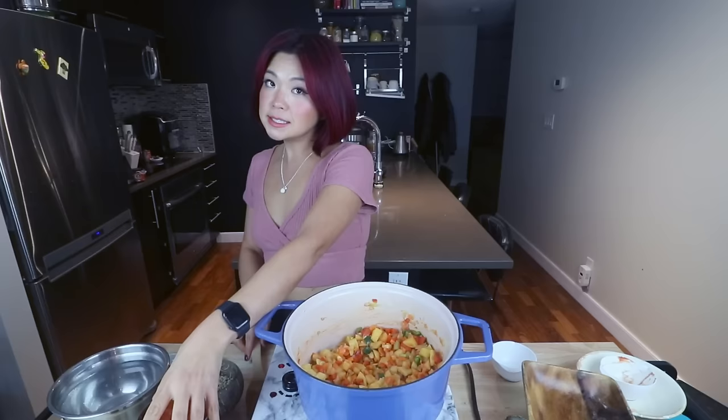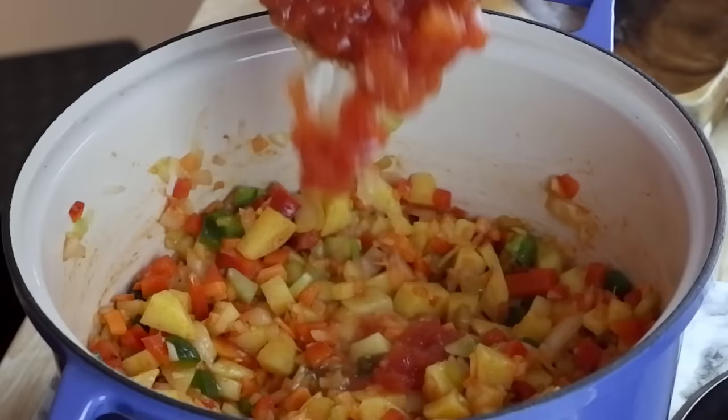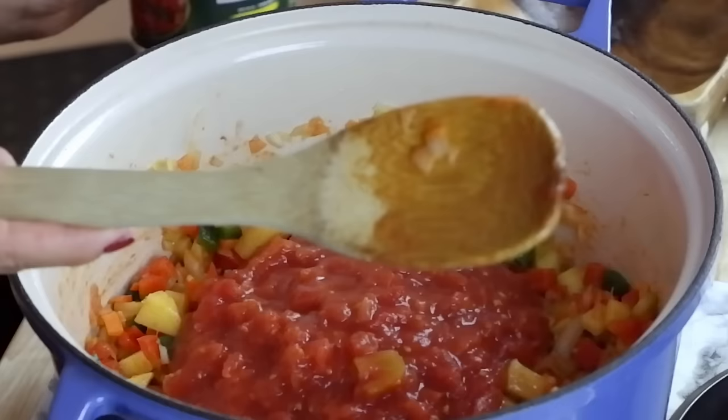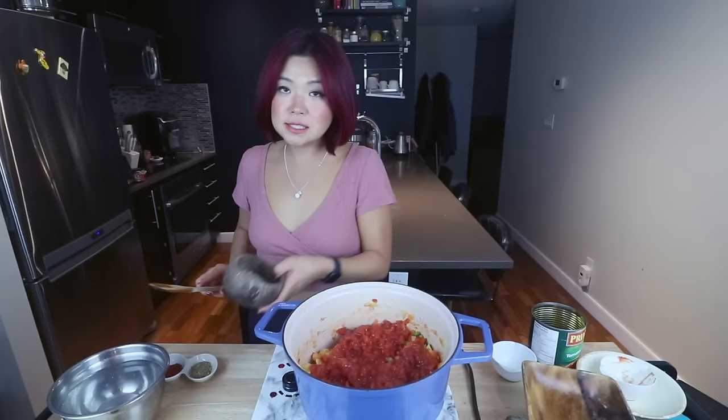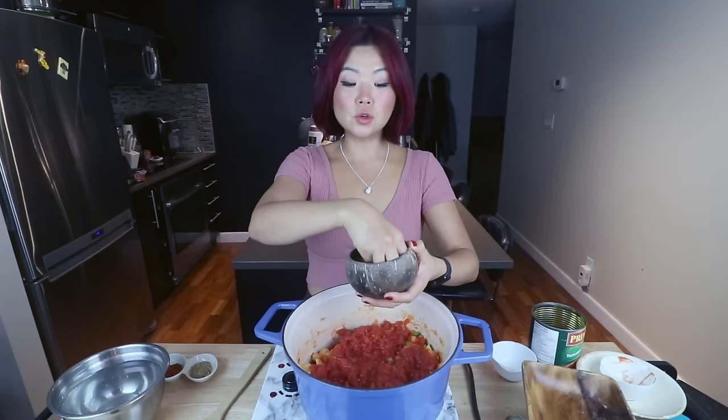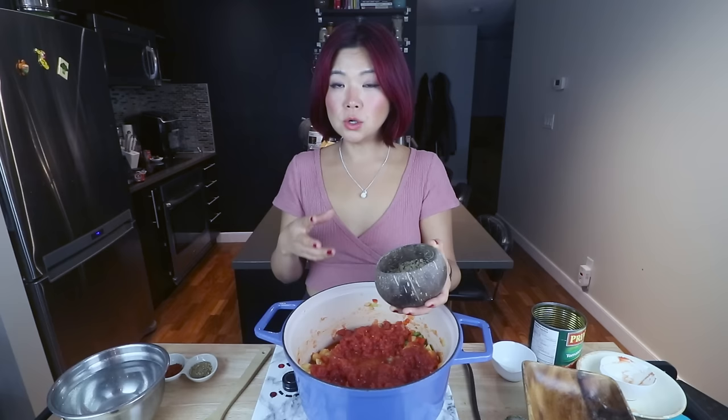Next is our large can of diced tomatoes. If you don't have a large can, you can use two small cans. You can also do stewed tomatoes. Next, I have our lentils — we're using green lentils for this. You can either use brown or green. You can even do red split lentils and it's going to take a shorter time to cook and maybe a little less broth. I actually like green or brown lentils a bit better, but I often use red split lentils because they don't take as much time to cook.